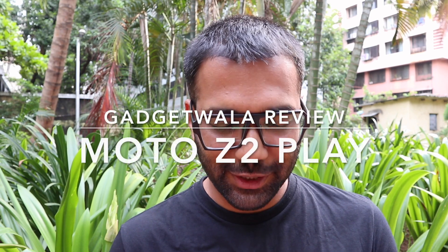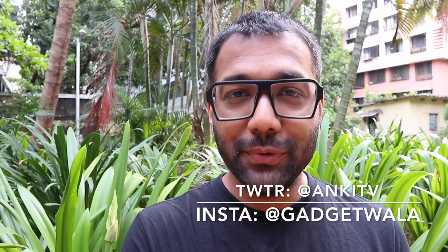Gadget wallahs in the house, and one of the phones that has been creating a lot of ripples in the otherwise very saturated market is the brand new Motorola Z2 Play. I was in Goa to attend the launch of the Z2 Play and I've been a fan of the original Z Play from last year because of its very bold, brilliant vision of modular phones. We don't really need any new phones — what we need is a smart interpretation of a smartphone. I spent close to 8-10 days with the phone, and here's my comprehensive gadget-wala review of the Moto Z2 Play.